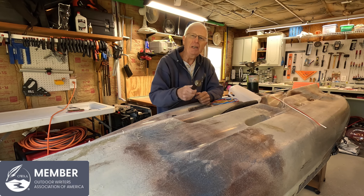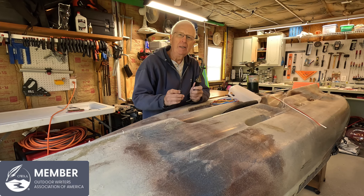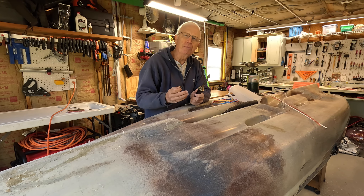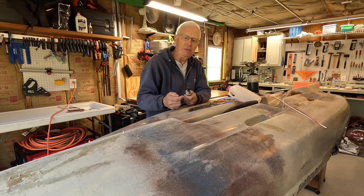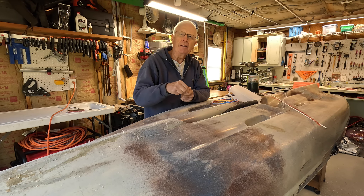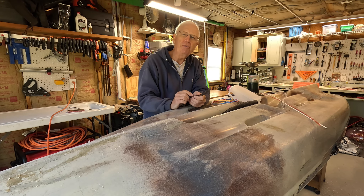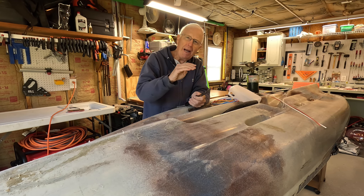way to do it is to get one of these Hobie welders. The reason you want to use the Hobie welder is it is more durable than the much less expensive welder you can get from Harbor Freight. Now there are two basic types of tips that heat up, and that's what you're going to use to melt the cracks